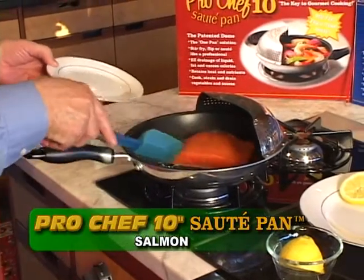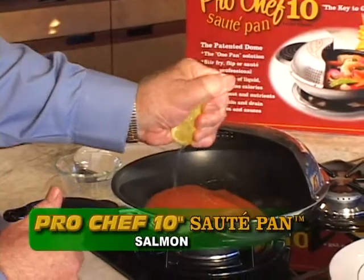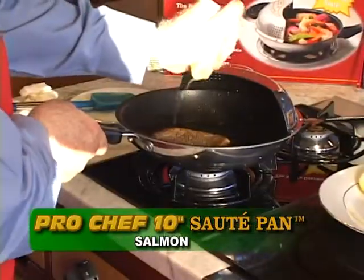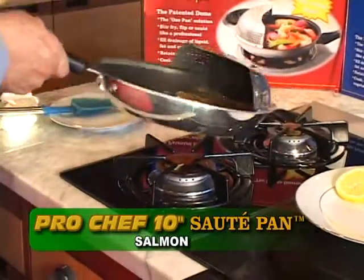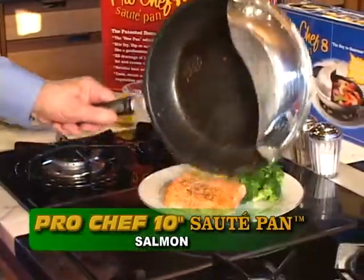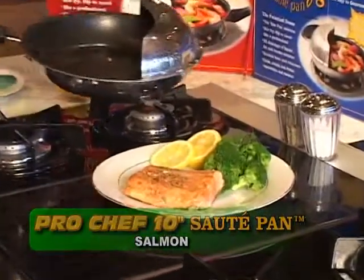Salmon Filet — Northwest Friday Special. Always a welcome surprise. It's hard to imagine a more desirable fish delicacy. Sautéed and then, with an almost invisible motion, flip over for a golden brown expose of pink delight. Served with a twist of lemon, we are ready to indulge.